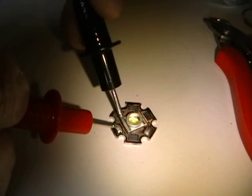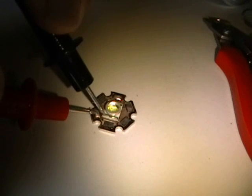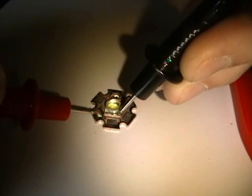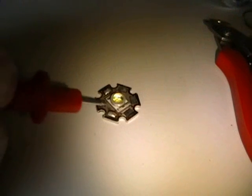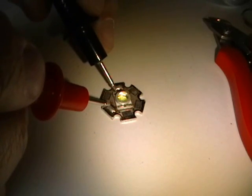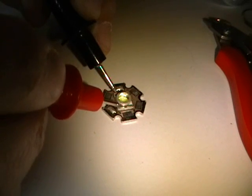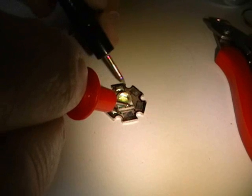Double checking one more time — perfect conduction. Checking the other side for the positive half — good. There's one more continuity check you need to do: check for continuity between the two LED conduction points to make sure you don't have a bridged point between the negative terminal and the positive terminal. I don't have that, so I'm golden.